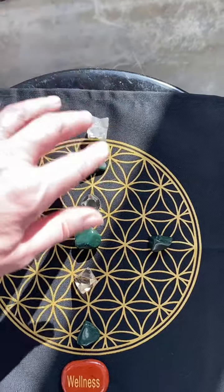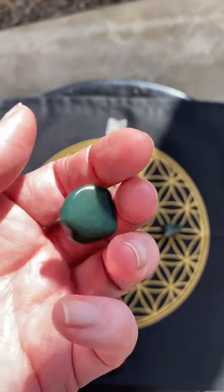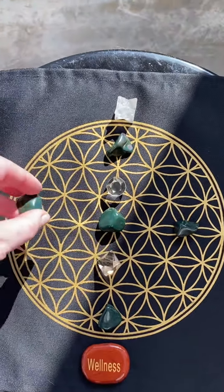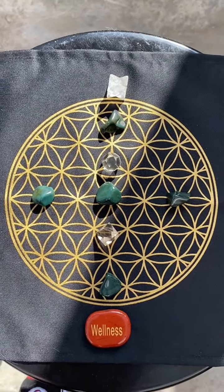I started with the core components here — this is bloodstone. To me, this energy represents a grounded vibration of the heart space. It's really good for healing, and it's very good for sensitive people or empaths.